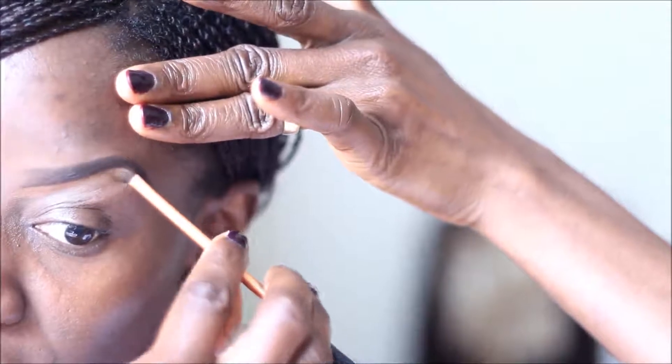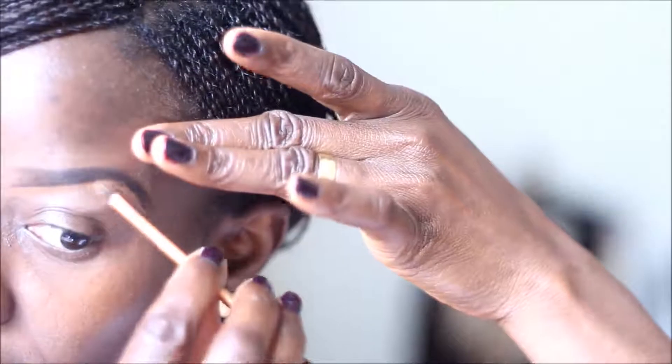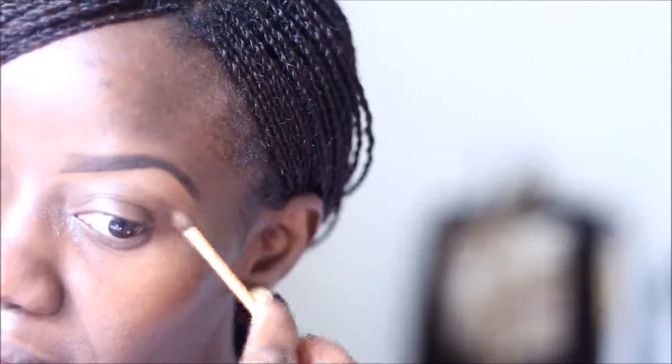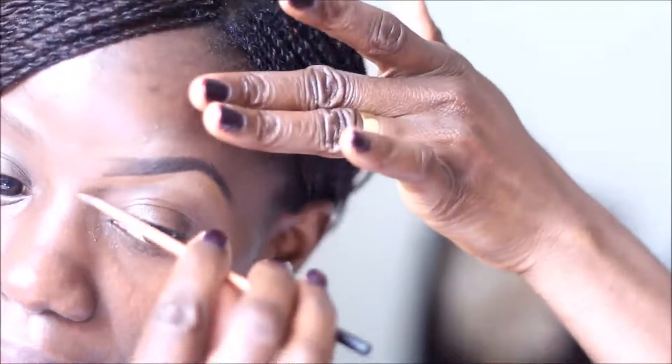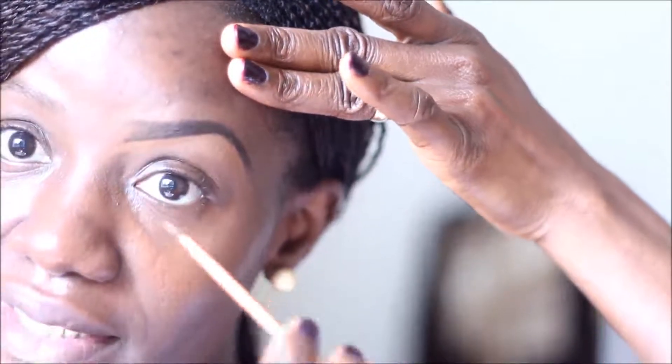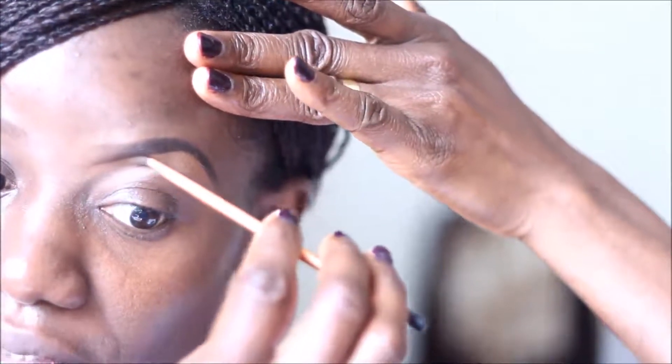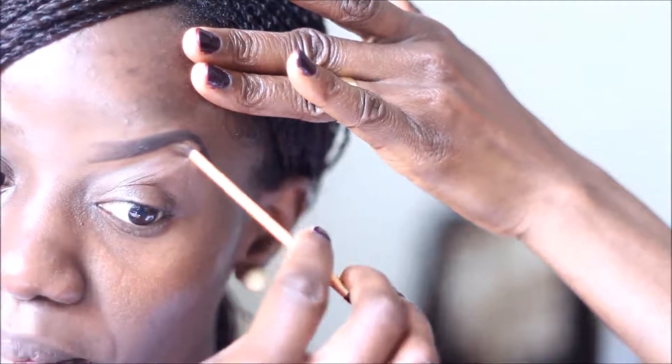I'm going to bring that shape down like that. If you need more concealer you can go ahead and grab more. I'm going to trace that again in case you missed it — from the inner corner, following the natural brow shape, bring it all the way down. Look at how clean and neat the bottom half is.